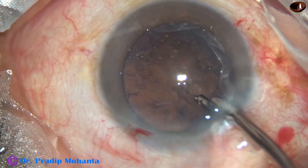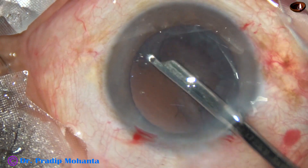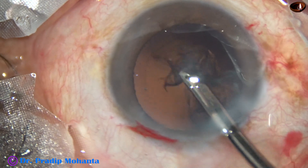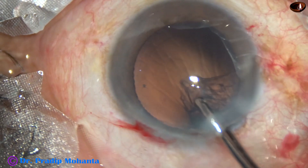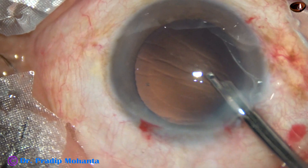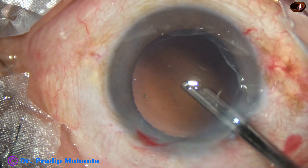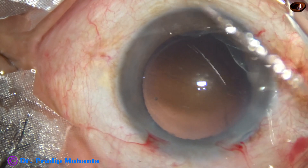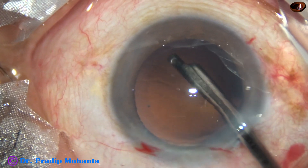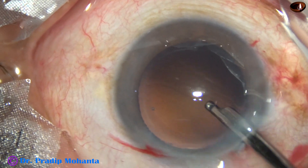Aspirate the epinuclear shell more safely. In this case, I am using a 23-gauge Simcoe cannula as a coaxial I/A, and I could remove the cortex all around — 360-degree cortex removed through the main incision itself. This is a bit of polishing of the posterior capsule, which is very nicely cleaned with no cells remaining.